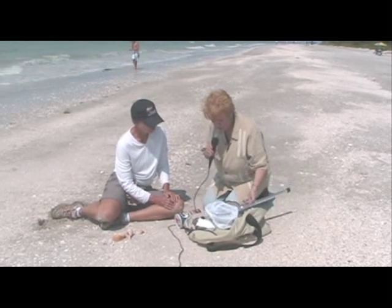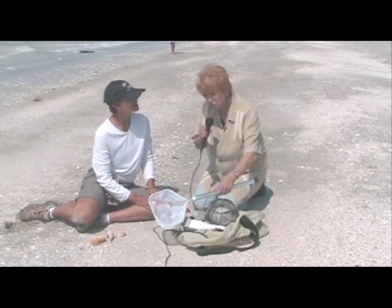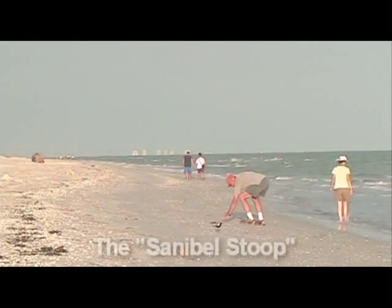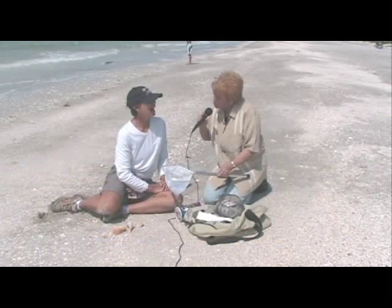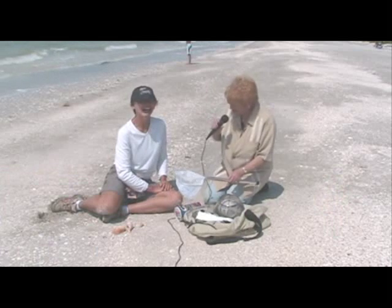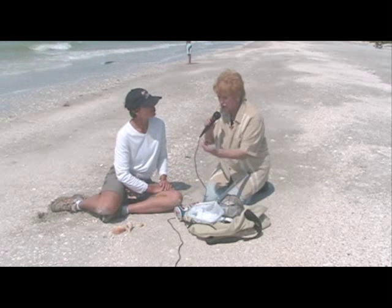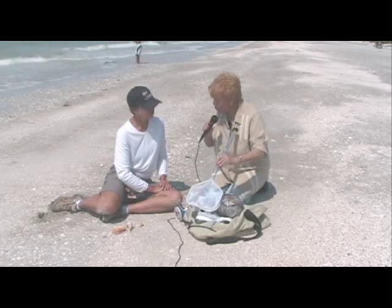My second most important tool after the sunscreen is a net. There are a couple of reasons: you can scoop down and get things without bending over. You've probably heard of the Sanibel stoop — that's because they say all of us in our older age are going to be stooped over from all the days we spend on the beach. Also, when you're shelling in that first foot or so of water and looking back towards the shore, you can use this to trap shells that are rolling out.